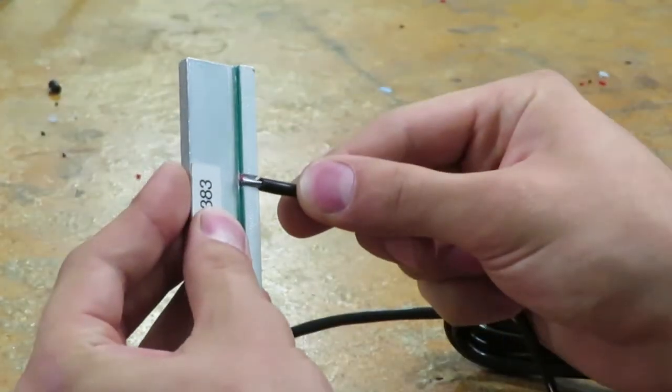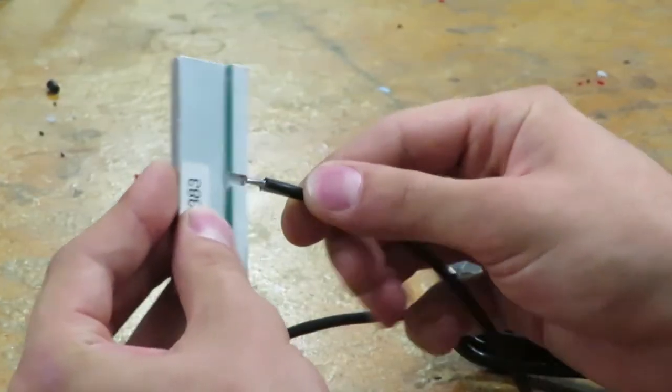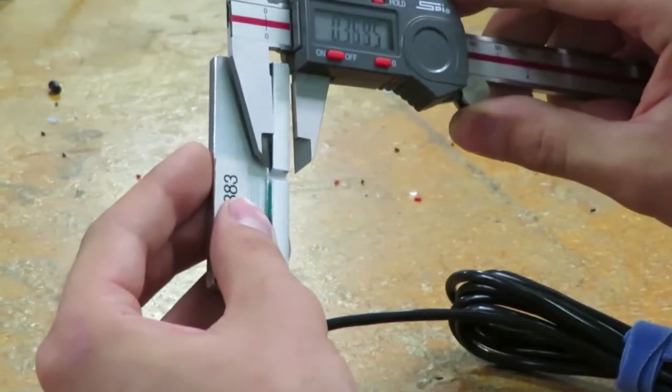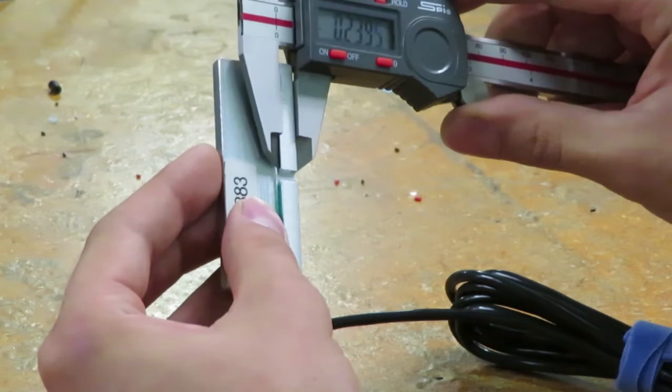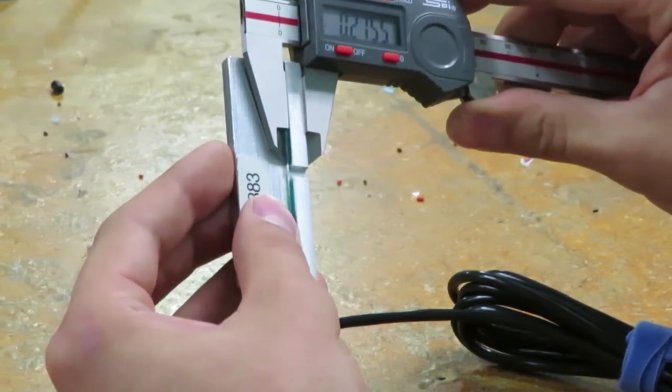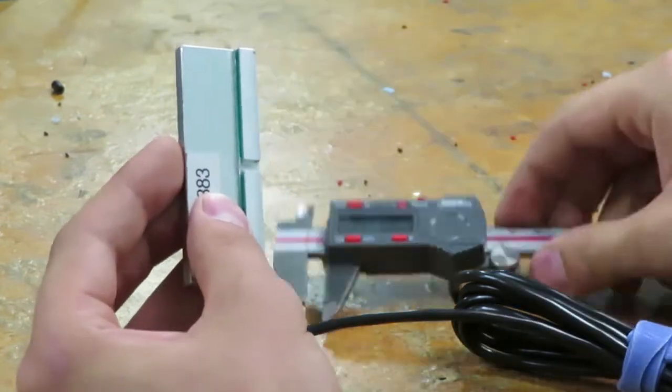Fixtures at Z-Axis go through validation to ensure that they are doing what they are designed to do. For example, this fixture is used to make sure a length of bare wire is within spec. Validation makes sure that the fixture matches the print. Fixtures get preventative maintenance and validation at least annually.